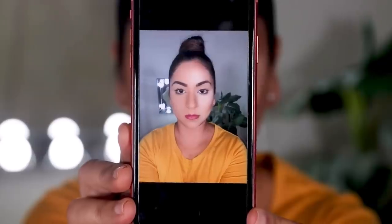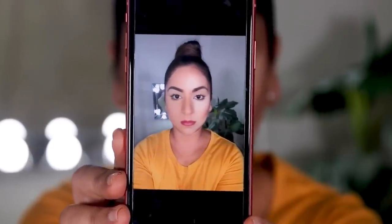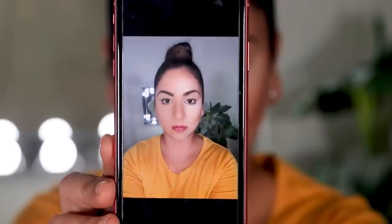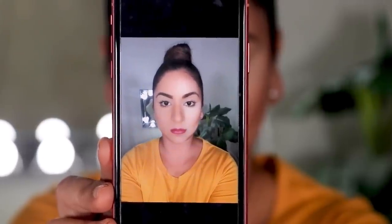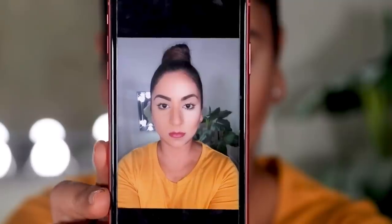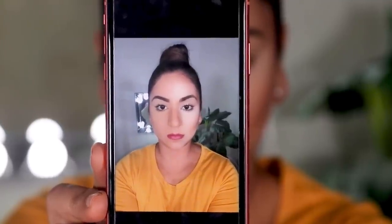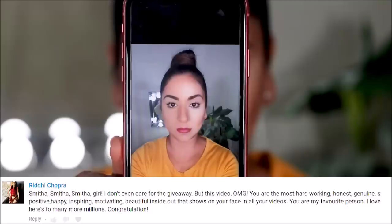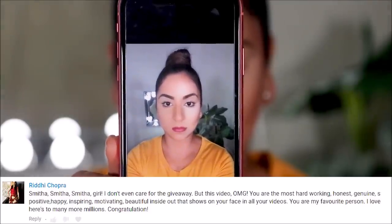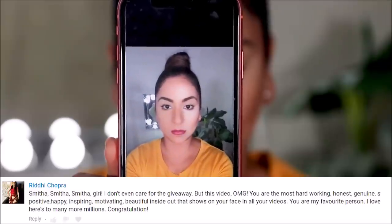I hope you found this video helpful! Please let me know in the comments if you want to watch more videos like these, and don't forget to like, share, and subscribe. I post new videos every Tuesday, Thursday, and Sunday. All the products I used are listed in the description box below. Also, the giveaway winner from last week is Ridhi Chopra — congratulations, I'll be contacting you shortly! I love you guys so much and I'll see you soon with a brand new one. Bye!